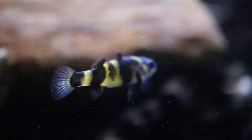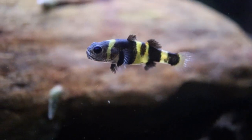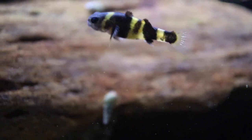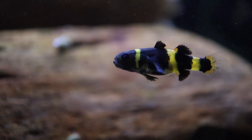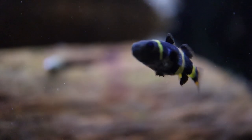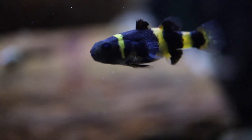Indian mudskippers are a mudskipper that are part of the Goby family, and they are in fact fish. I recently made a video about the mudskippers, and a lot of people were commenting and asking me questions. A lot of people thought that they were amphibians, but they are in fact fish. I also have some snails in here — the snails are part of the cleanup crew.